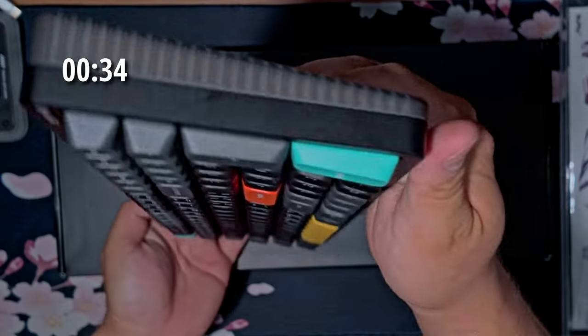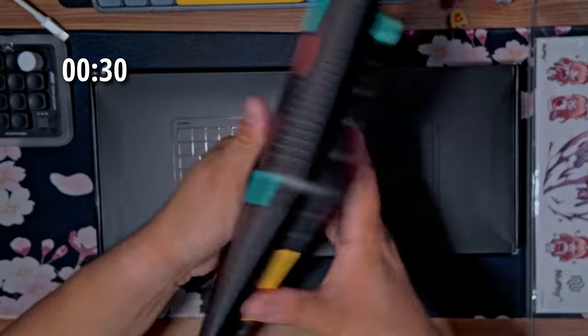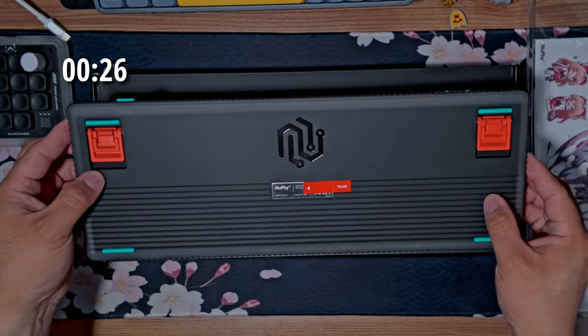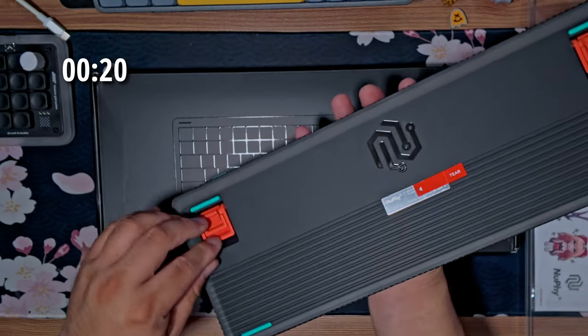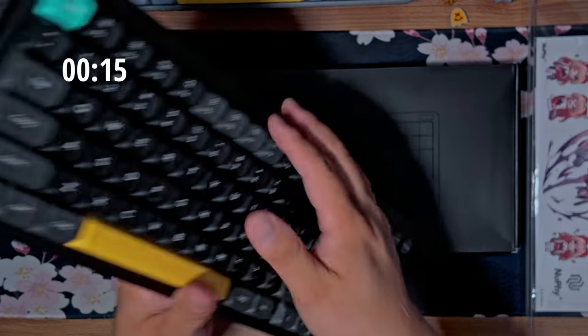Then there's the USB-C charging port on the side. And underneath here you have the risers — two different options. You have high, medium, and none.